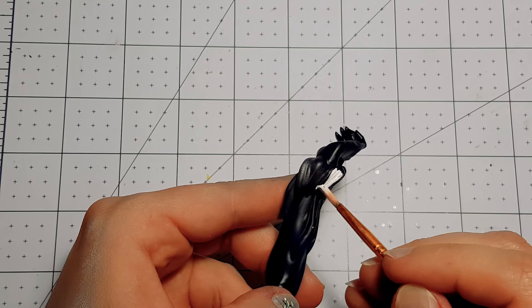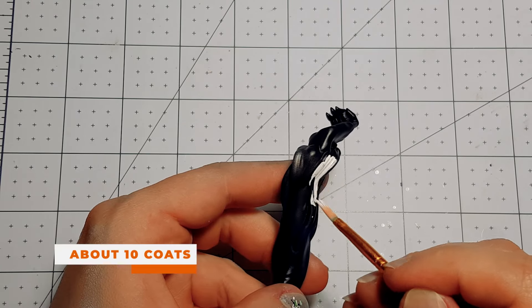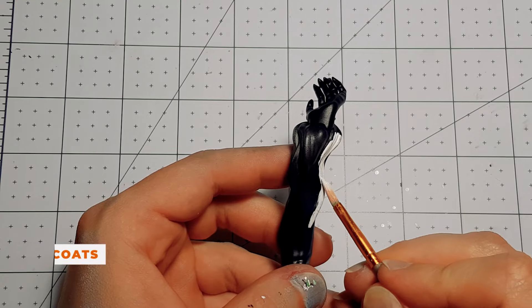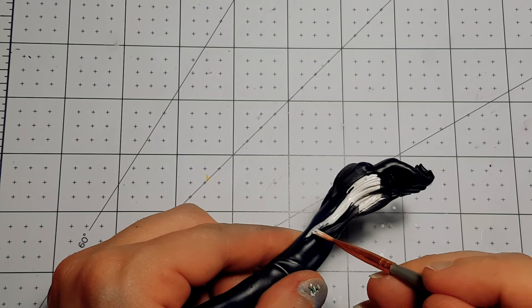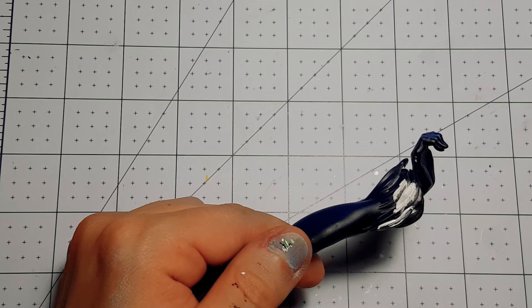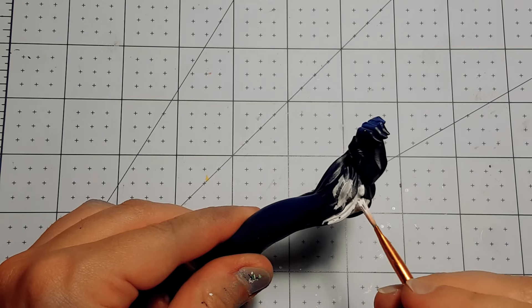Getting the white to actually show up on the outfit took way too many layers — I lost count after about 10. The white I use is just dollar store brand paint, and in this case it doesn't seem like it's the best. A lot of the paint I use is either from the dollar store or from Walmart.